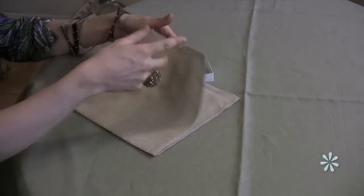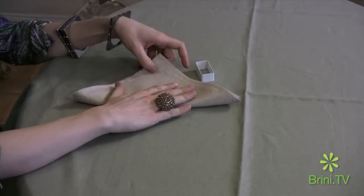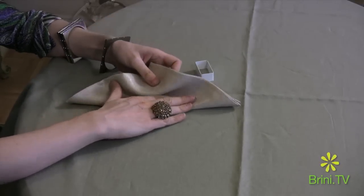All you do is fold a napkin into quarters, then fold it in half diagonally from point to point, then each half bring back into pleats.